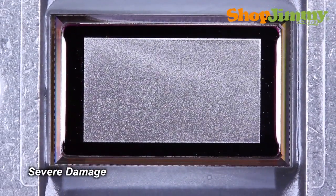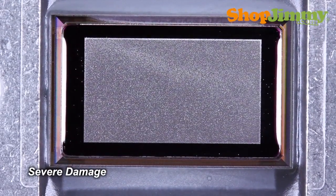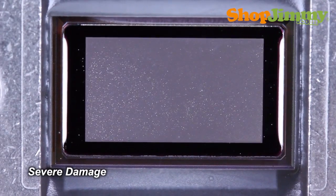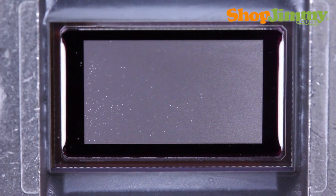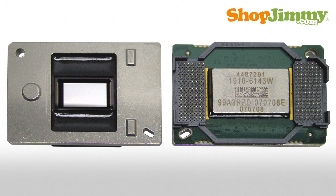Should your DLP screen be plagued with little white specks, your DLP chip will look something like this piece of sparkly art. It looks like pretty much all of the mirrors are stuck in various positions. Now that we've explained both symptom and cause, let's go find the DLP chip and replace it.